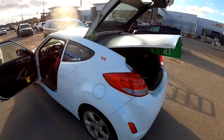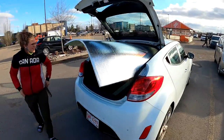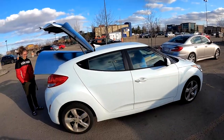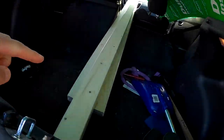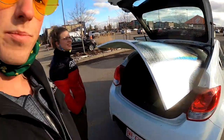Sarah bought a four foot by eight foot piece of insulation and it doesn't really fit in her little Hyundai Veloster. We're doing the ceiling today, so Sarah bought some knotty pine slats, tongue and groove, and then insulation for the roof.